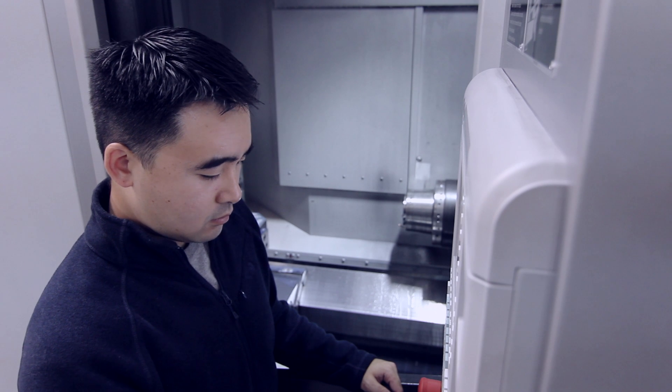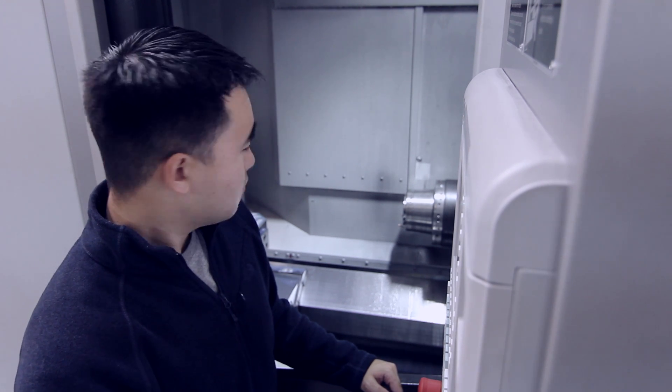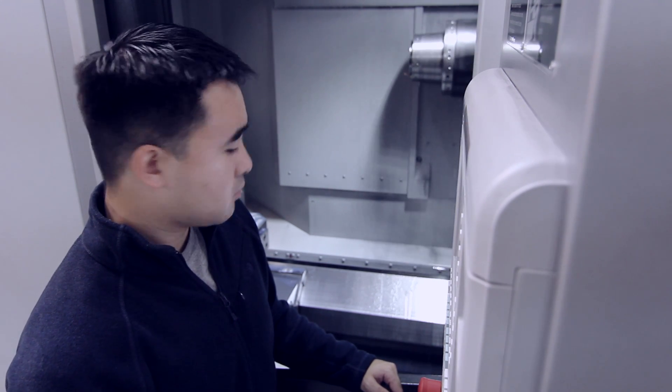We started Orange Vise Company in 2012 to build CNC machine vises. By cutting off old ties and starting fresh, we were given the opportunity to create a more focused product line that would set a new standard in the industry.